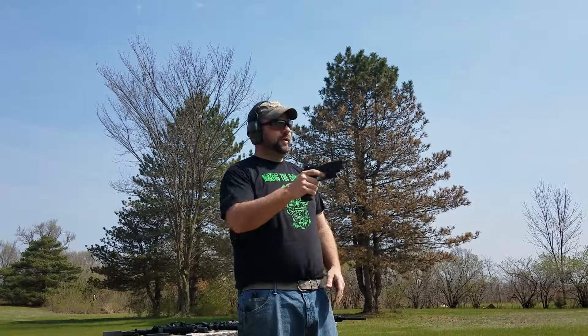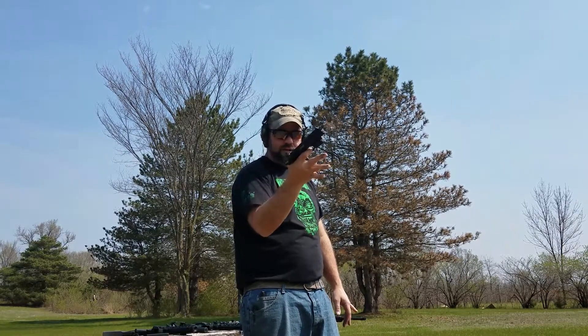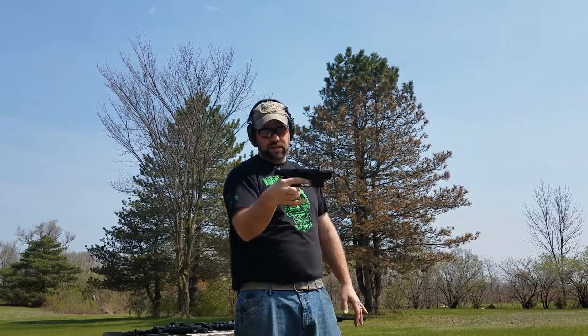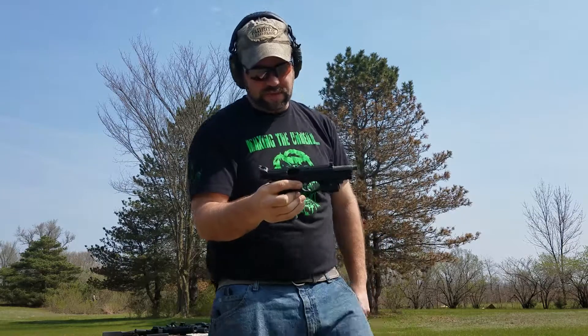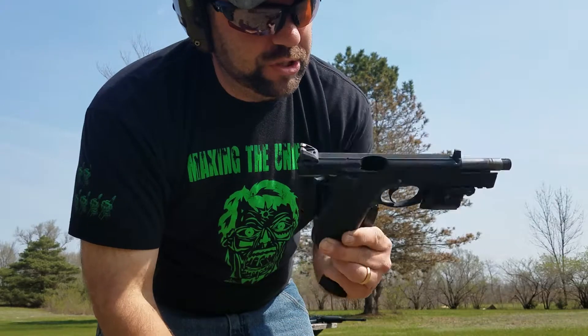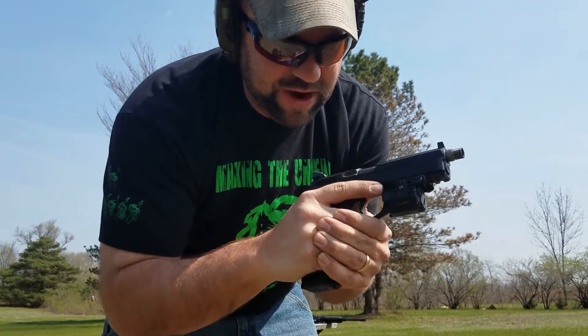So just for fun, if you shoot this one — cycle, no problem. And then I hold it all willy nilly, just with three fingers here, and still we'll shoot and lock the slide back to the rear. Most of that's got a lot to do with the gun itself weighing a metric ton, so these will be cycling kind of no matter how you hold them.